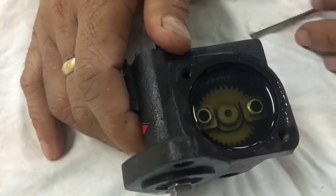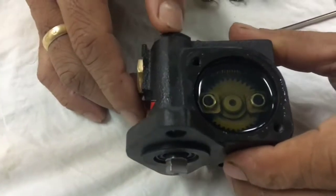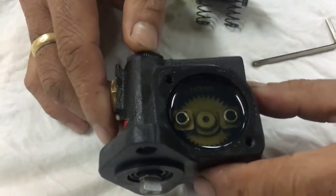So make sure the piston is protected by carrying out proper maintenance as per the maker's instruction. Thank you very much guys for watching.